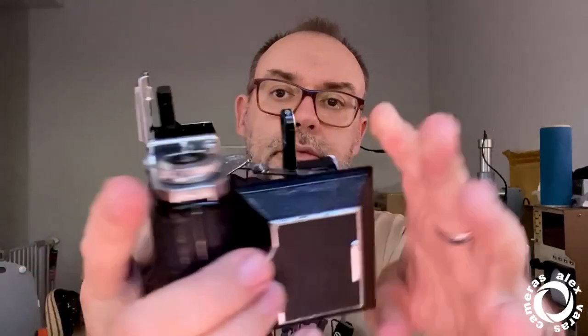The viewfinder is here — all these cameras have one. You can take a look from here. Composing through the glasses is excellent. I never miss the frame; it's very comfortable for me.